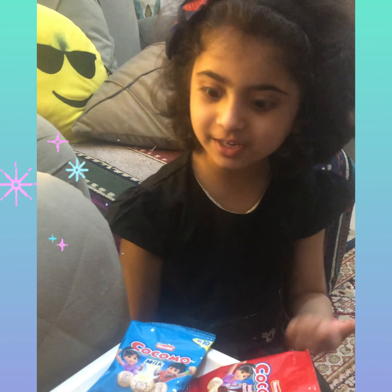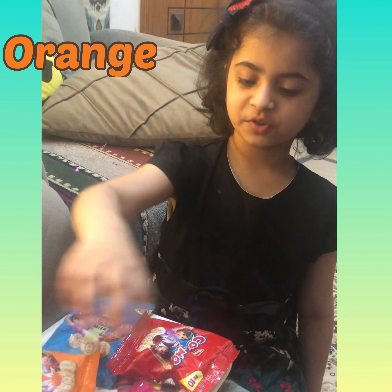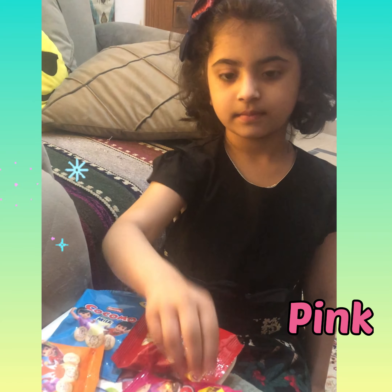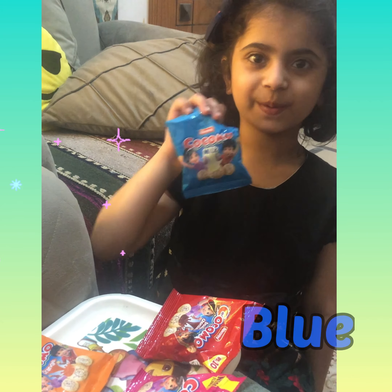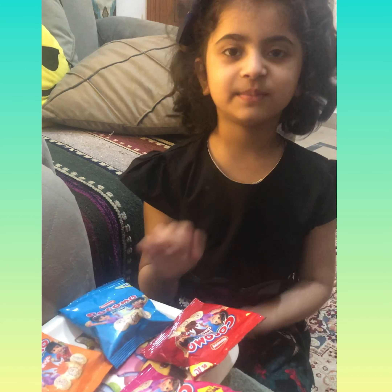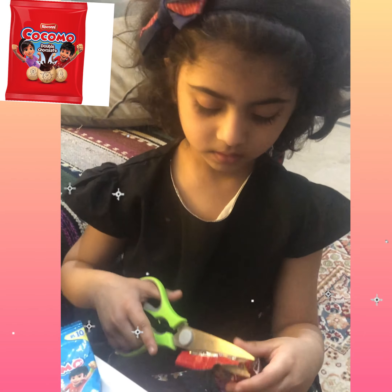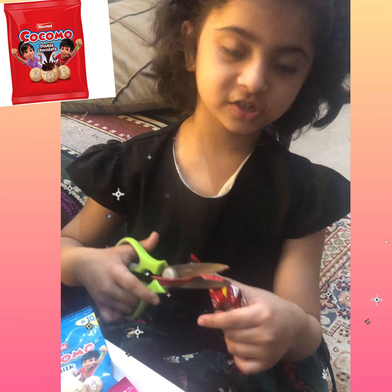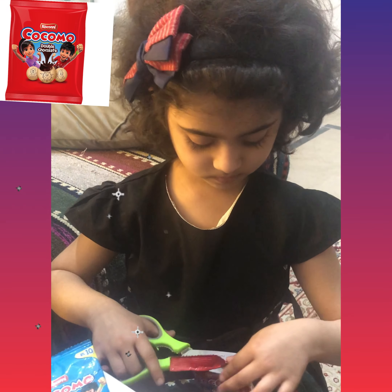I will see which flavors we have in the Thicky Packs and tell you about interesting things. My little brothers and sisters, like orange, like pink, like red, like blue. Let's taste it!